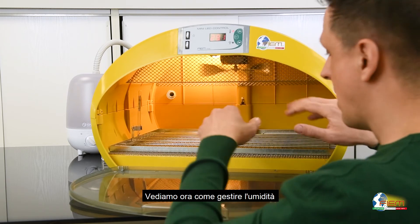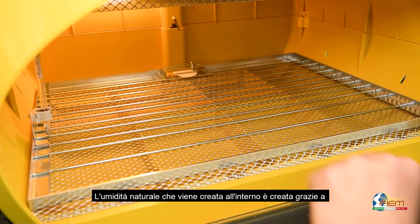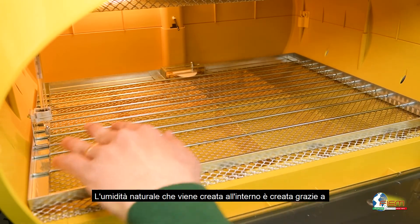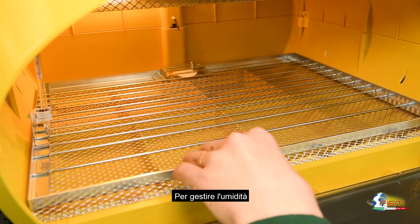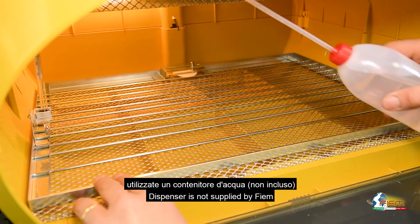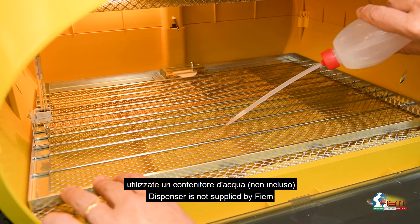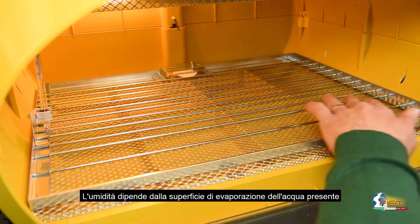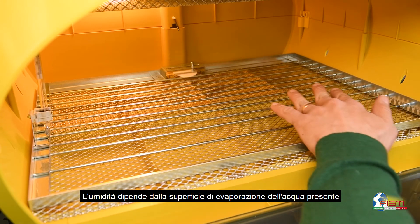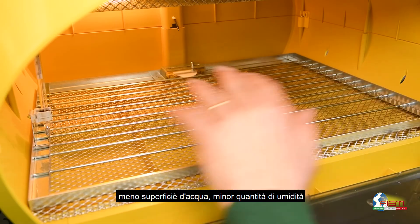Let's see now how to manage humidity. Natural surface humidification is performed by modular basins built into the machine's lower valve. Use the dispenser supplied and fill the basins with water. Humidity in this case will depend on the water evaporation surface — more surface, more humidity; less surface, less humidity.